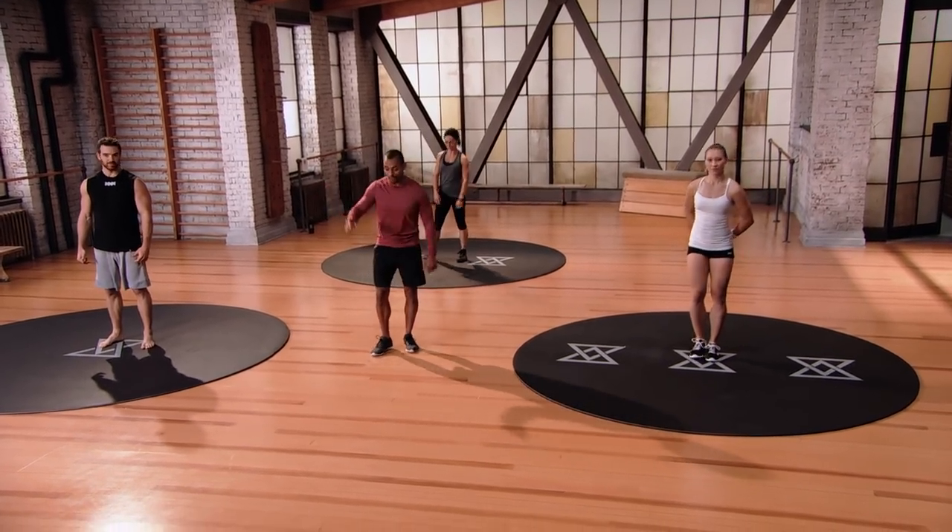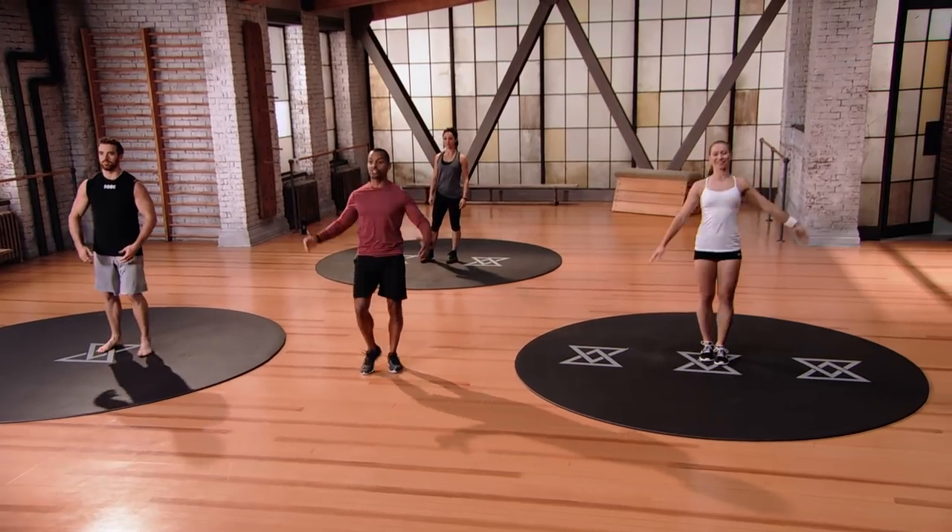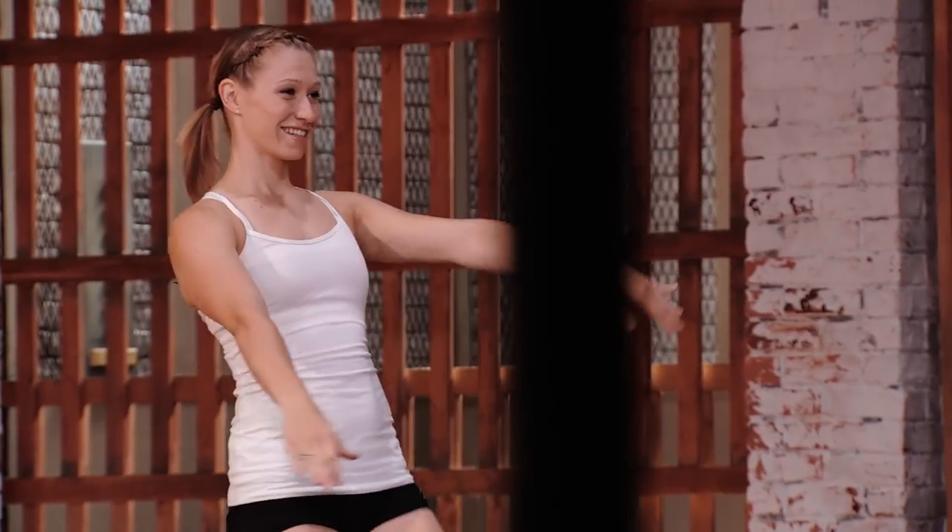Alright, so we're going to start off with a warm-up. Drive your knee up to the chest, pull towards the chest. You're going to feel the hamstrings stretch out, so we'll alternate sides. Just back and forth. As you feel yourself loosen up, you can pull a little bit harder. Keep your posture nice and tall.